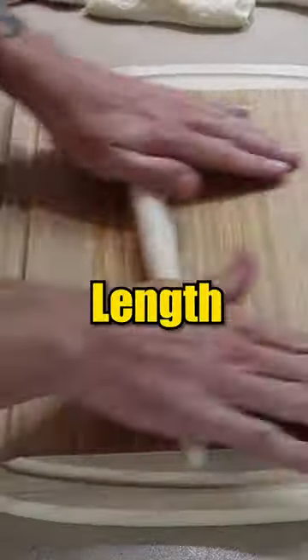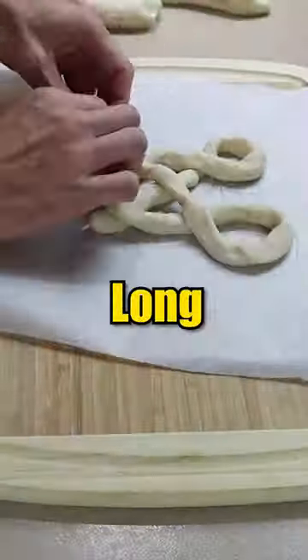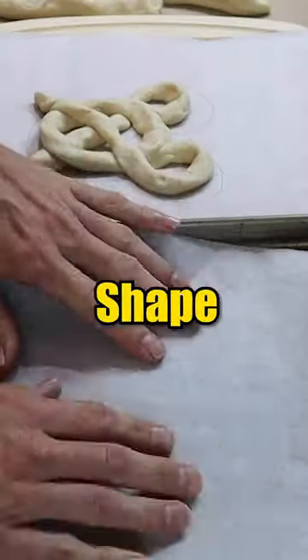Layer your dough out and cut out lengthwise strips of dough. Cut one long strip and two shorter strips to make the shape of Mickey.